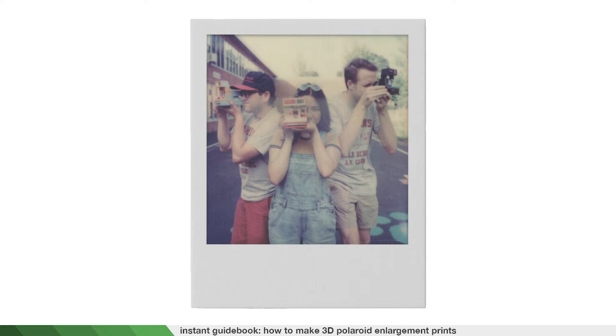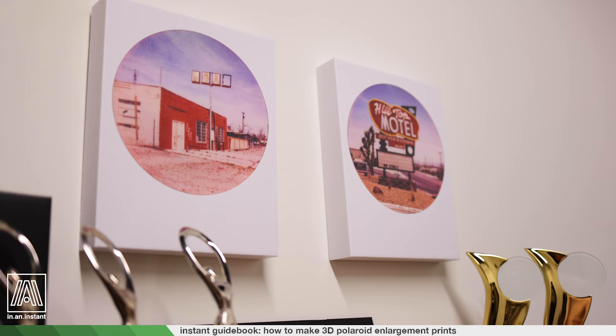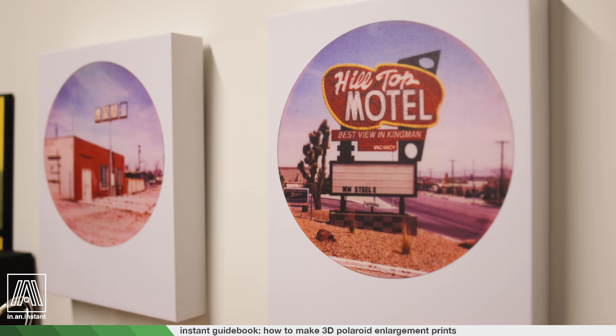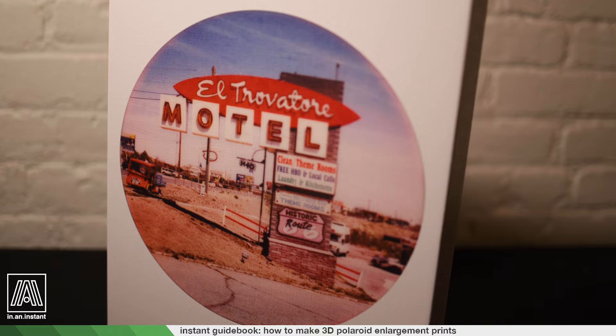A couple Christmases ago I came up with a fun solution to the predicament of how best to inflate these pictures. I actually had one of these 3D photos made for Joan Michelle and she seemed a little confused about what to do with it. In this video I will show you how to prepare a Polaroid scan for enlargement, how to use the template I'll be providing in the description, how to place that design file into the printing website, and how to configure the final product to make a nice little 3D print like this.